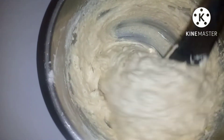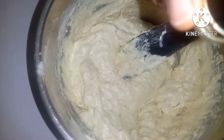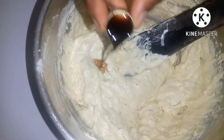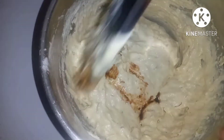The coconut batter is ready, but we'll add our flavor last. I'll be putting in one teaspoon of vanilla extract. Then mix — don't over-mix, just fold it in gently.